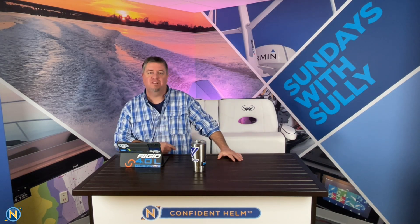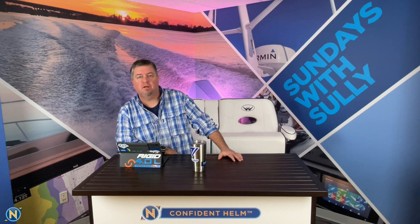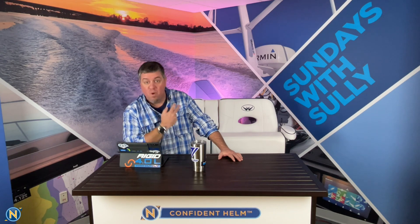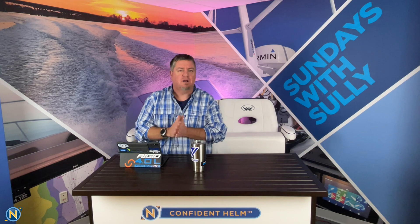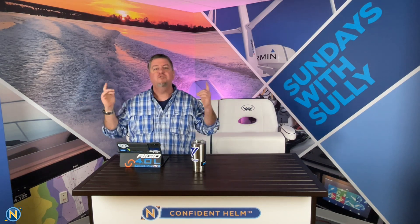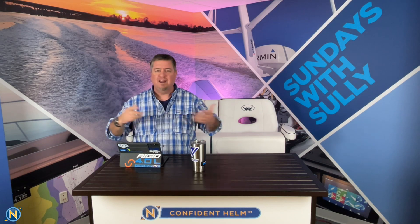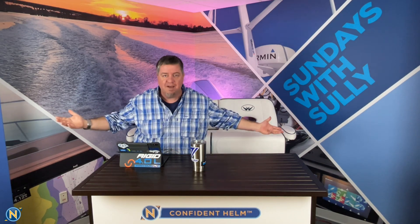Welcome back everybody to another episode of Sundays with Selly. Starting to look official like an NFL whistle up in here, thanks to Chris Bourgeois of Bourgeois Sign and Design. We are all pimped out in the back here. Things are starting to come together. So thank you for tuning in. Make sure to hit the subscribe button and follow us on Instagram, Facebook, and YouTube at Navtronics.